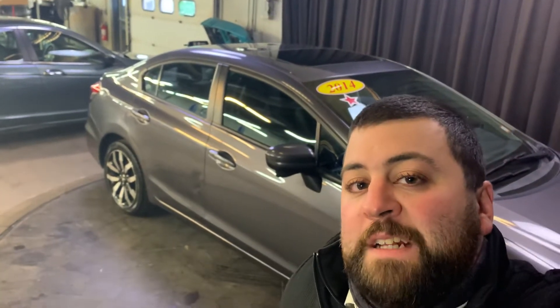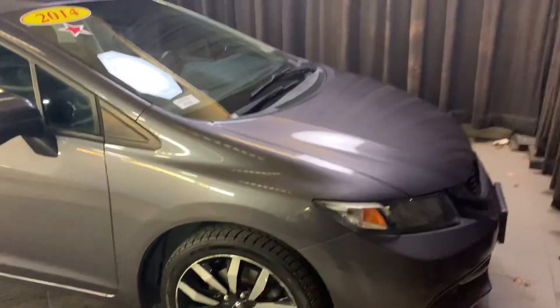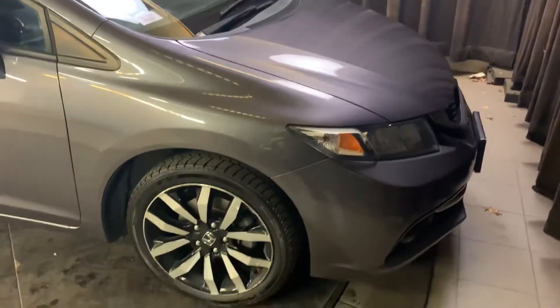Hey! Mandy and Nate here from AutoFair Honda. Today we're going over the 2014 Honda Civic. Let's take a quick peek at it. Back here in our beautiful service center — this is currently where it's sitting because it just came in.